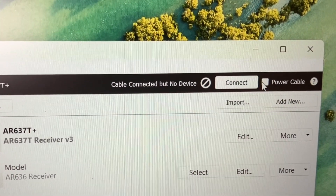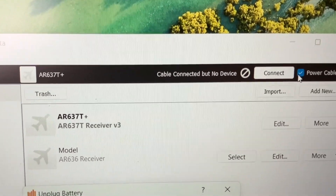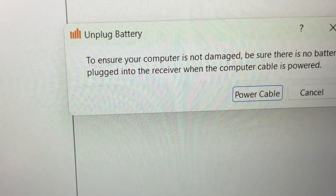The next step is to power the device. You're going to do this either by clicking on the little button that says 'power from the computer,' or you're going to plug up your flight pack. Don't do both or you will smoke the receiver.